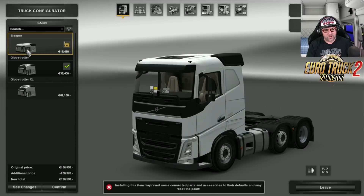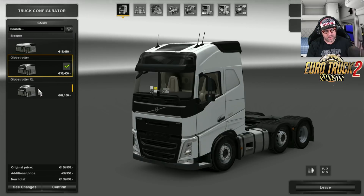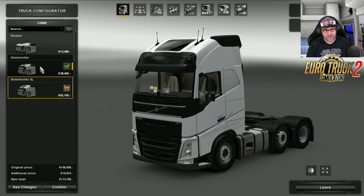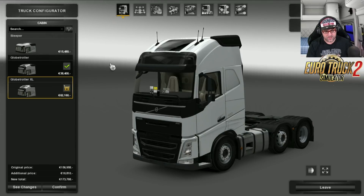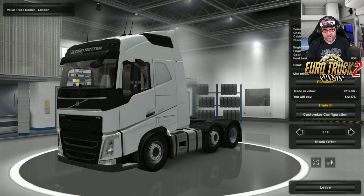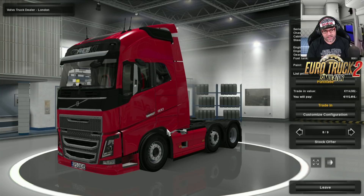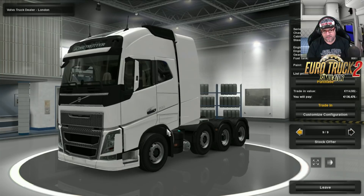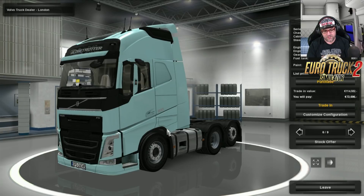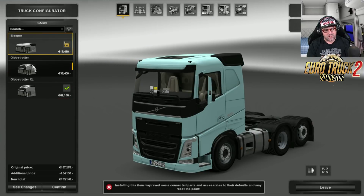First of all, you get three different cabins: the Sleeper, Globetrotter, and Globetrotter XL. It looks very similar to the other ones — if we back up a bit, here it is, and then we go to the FH Globetrotter XL. So it does look very similar to the other ones, but it's added a few extra things and it's a low deck as well. Anyway, back to the cabins.